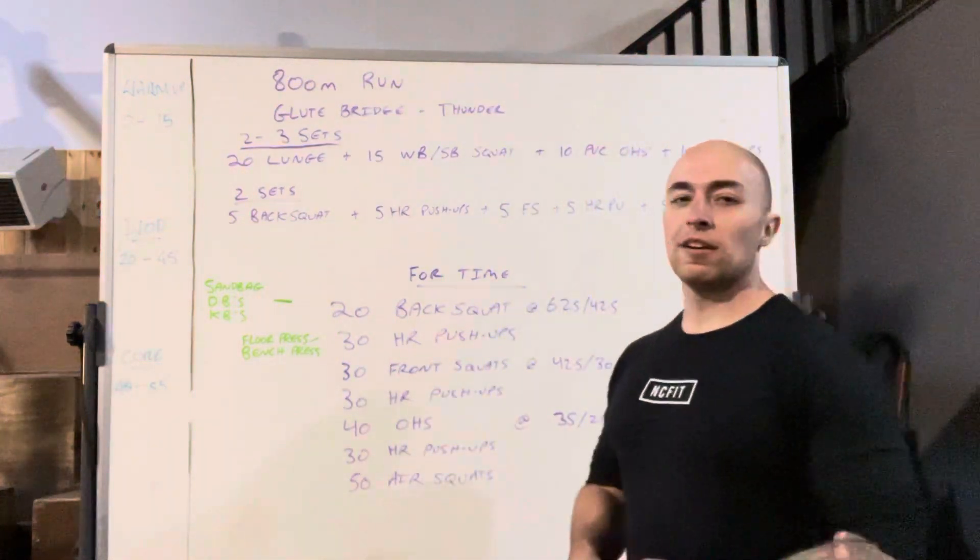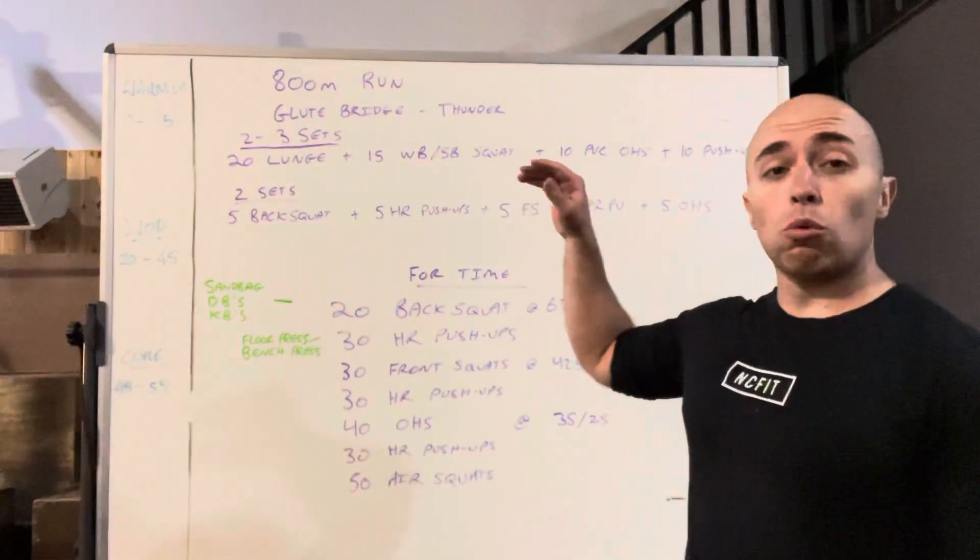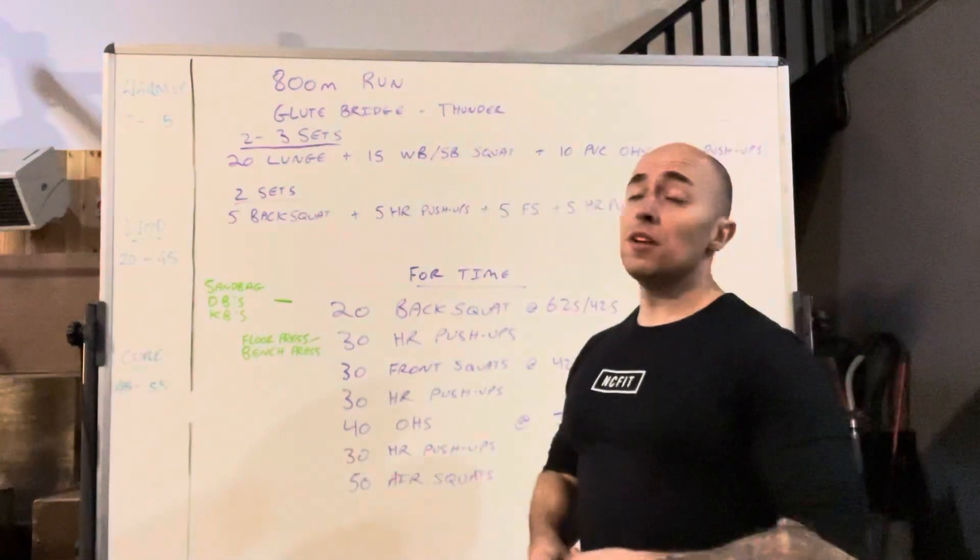Hey guys, tons of squats today for the workout. We're going to warm up with an 800 meter run.